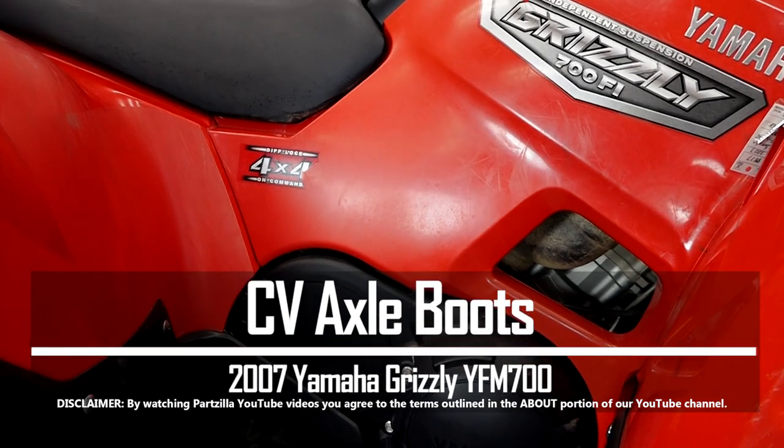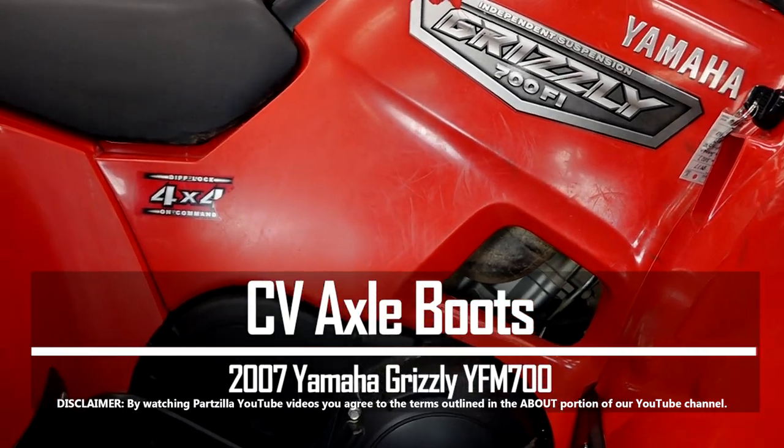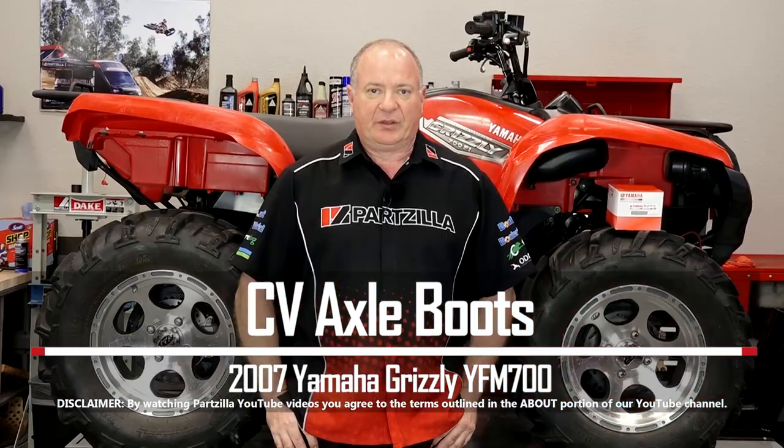Hello, John Talley here with Partzilla.com. Today we're going to be replacing the front CV axle boots on our 2007 Yamaha Grizzly YFM 700. Let's head over to the table, talk about the parts and the tools that we're going to need, and then we'll dive into it.